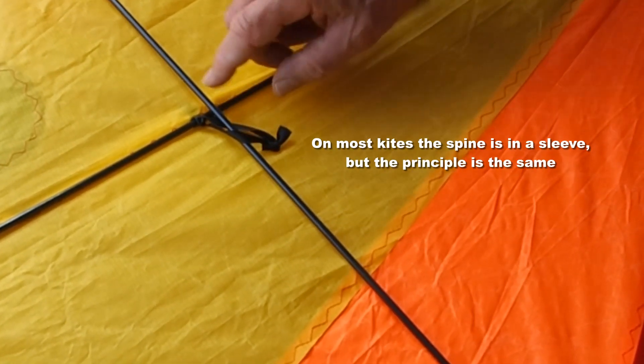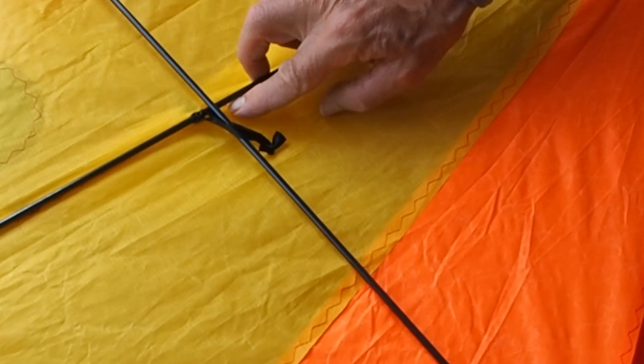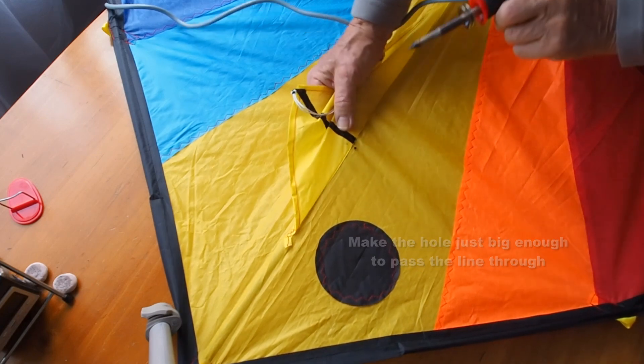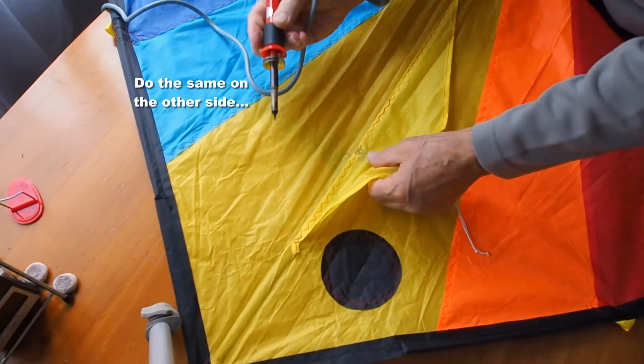On most kites the spine is in a sleeve, so you won't see that rod, but here it's bare. From the front of the kite, make the hole big enough just to pass the line through, close to the spine.